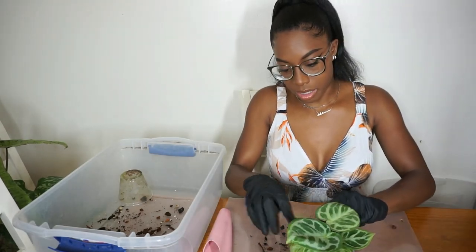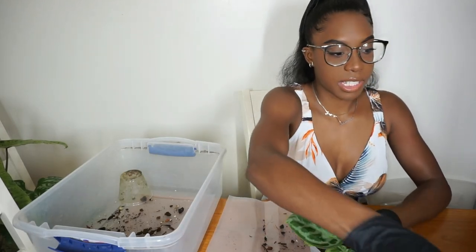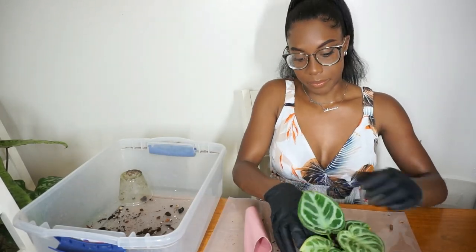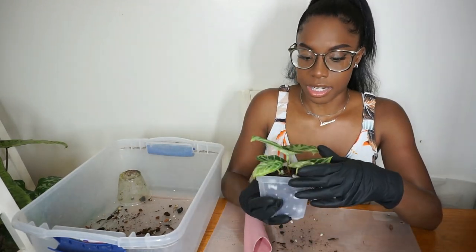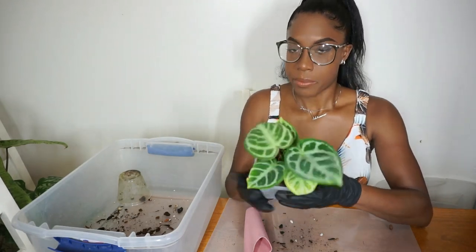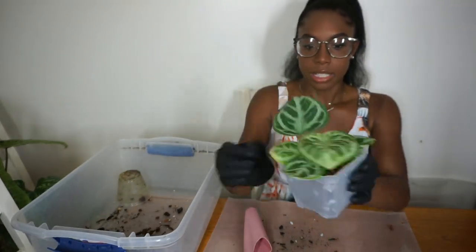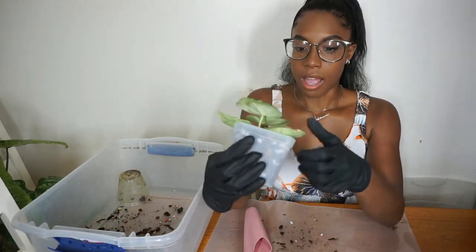This plant is so cute, you guys should definitely try to get one. They're so cute, kind of expensive though. All Anthuriums look very similar but this one is really cute. I actually don't know how big dorayakis get — if it's anything like the silver blush, it can get pretty big. But here it is, so cute looking in its new pot. This leaf is probably going to go soon, but I'll let it be for now.